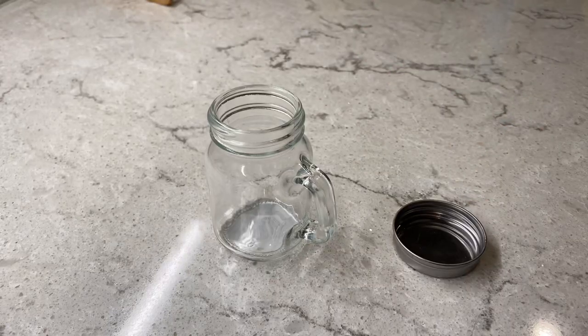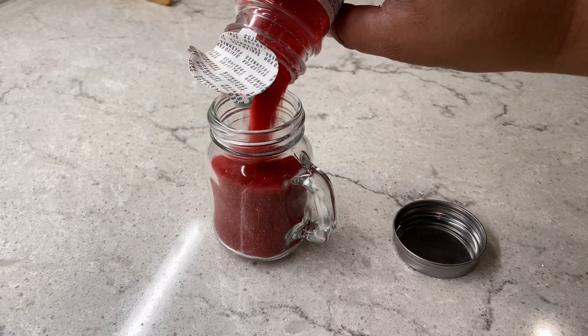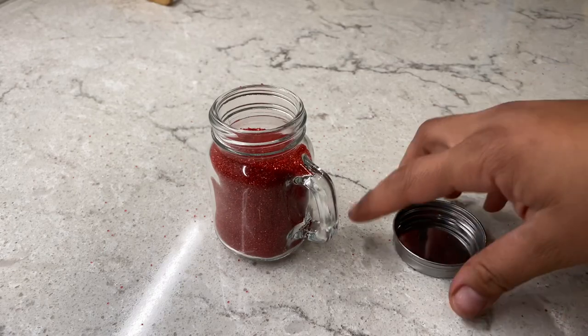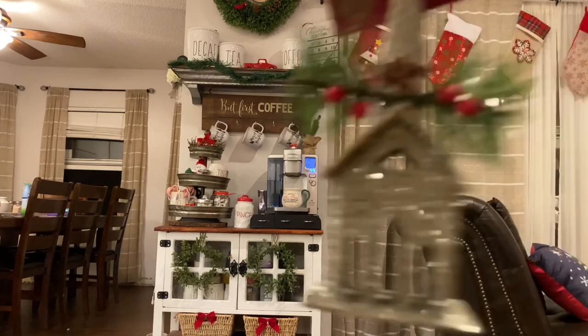I also found this little glass mason jar — it's not really a shaker since there are no holes in the lid — but I'm going to fill it with some sprinkles that I think would be so cute on the coffee bar. That way if anybody has some whipped cream, they can top it off with some really cute Christmassy sprinkles.